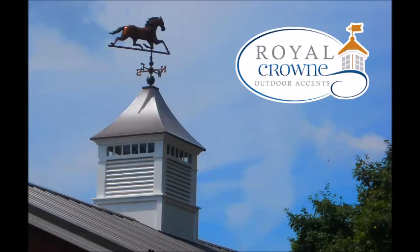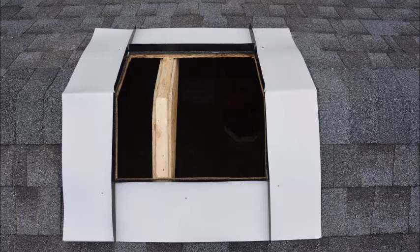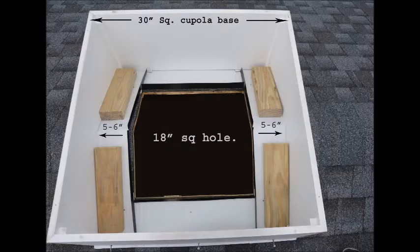Welcome to this Royal Crown Cupola presentation. Today we will show you how to properly flash your cupola if you will be using your cupola for ventilation or lighting. There are many different ways to flash your cupola depending on your roofing application.